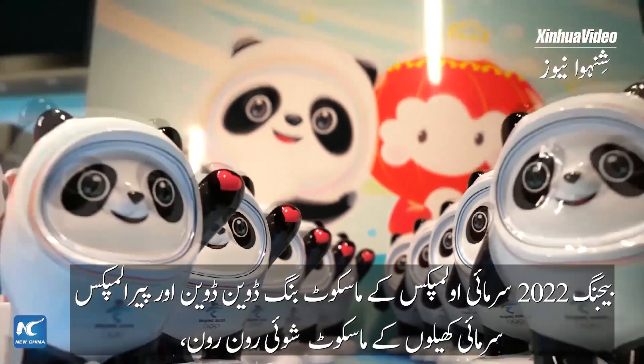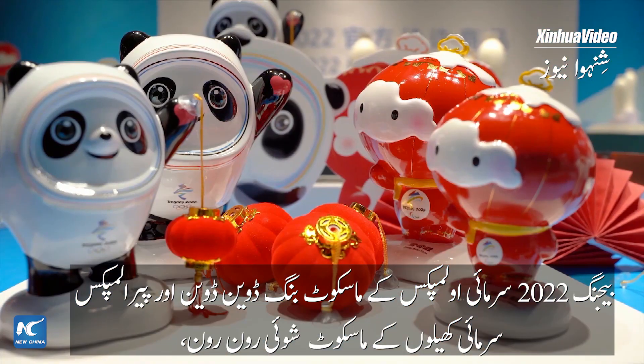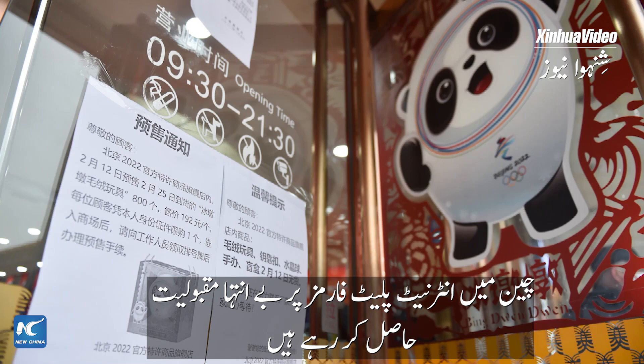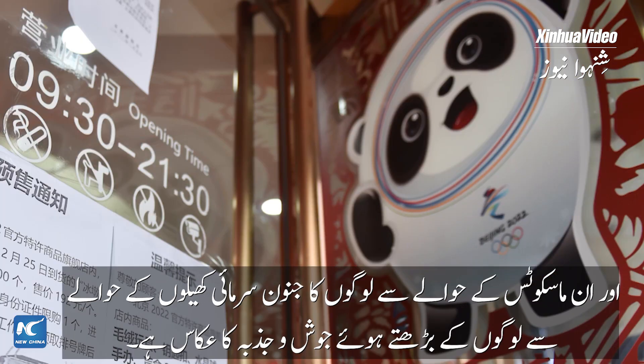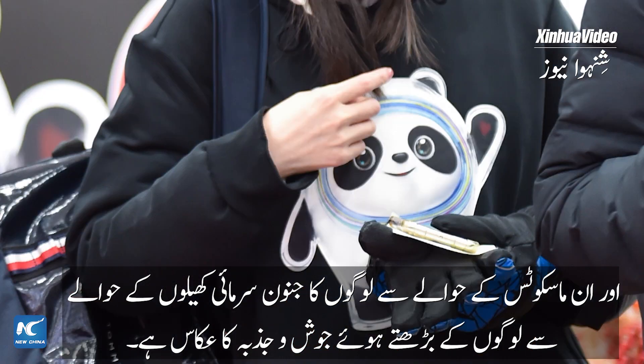Bing Duen Duen, the Beijing 2022 Olympic Winter Games official mascot, and Shui Ron Ron, mascot of the Paralympic Winter Games, are topping trends on China's internet platforms, and the fervor for the mascots epitomizes Chinese people's increasing enthusiasm towards winter sports.